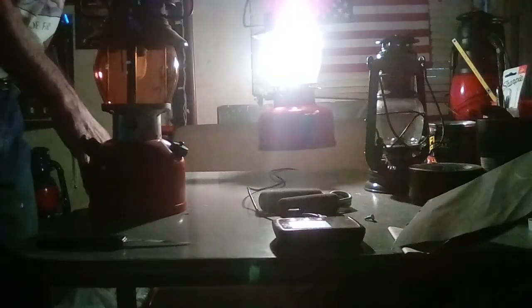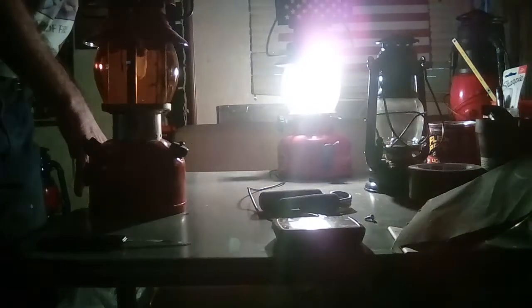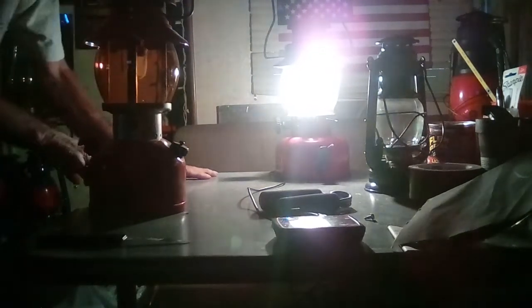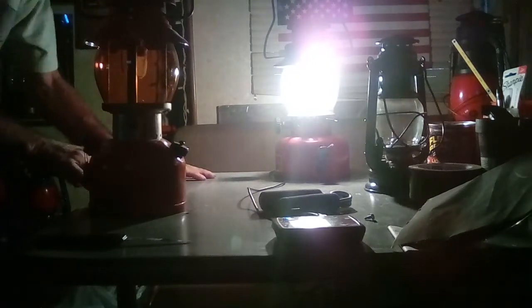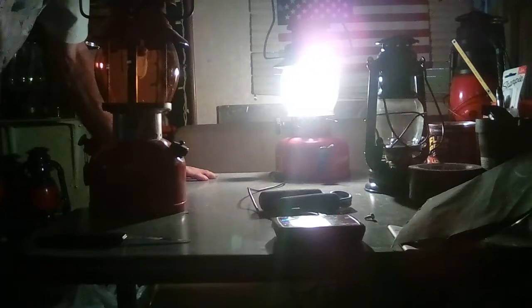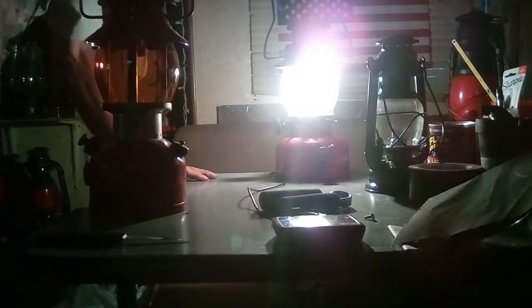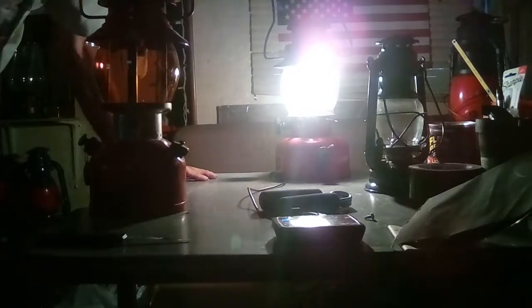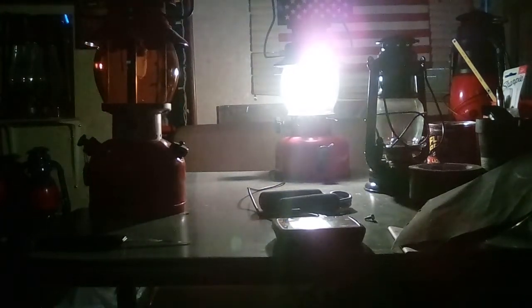And I also got a Camp Light — spelled K-A-M-P-L-I-T-E. With this Camp Light, I gotta find my glasses but it's like a 1A — it is a rare one. Let me look up the model number real quick, but the moral of the story is I got it up and running.